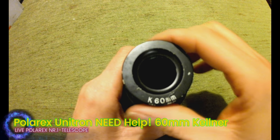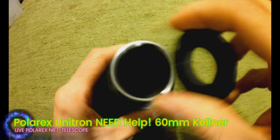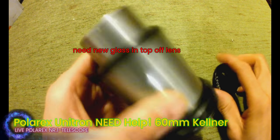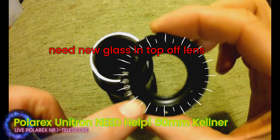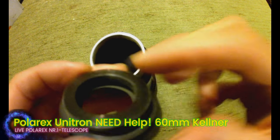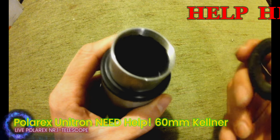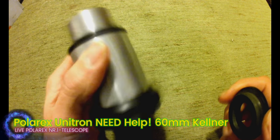Hey, welcome to my new show again. Today I need some help, guys. This is a screw for the podrex of the Unitron, but a glass is missing from this one. So please, if you have tips, help me — I need somebody who can help me with this.